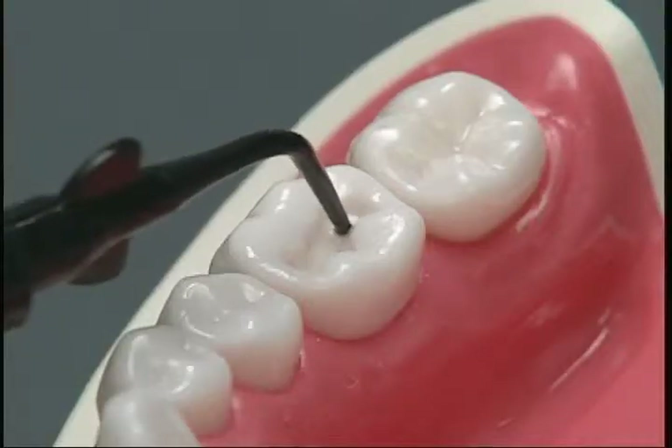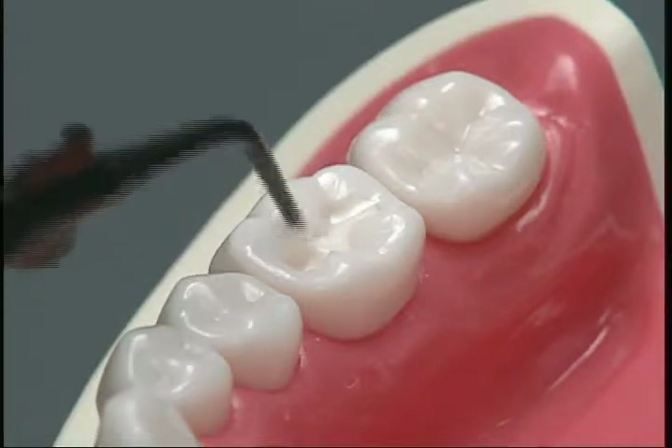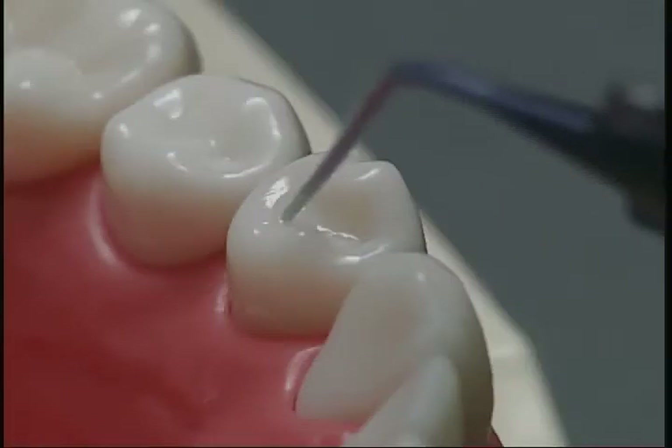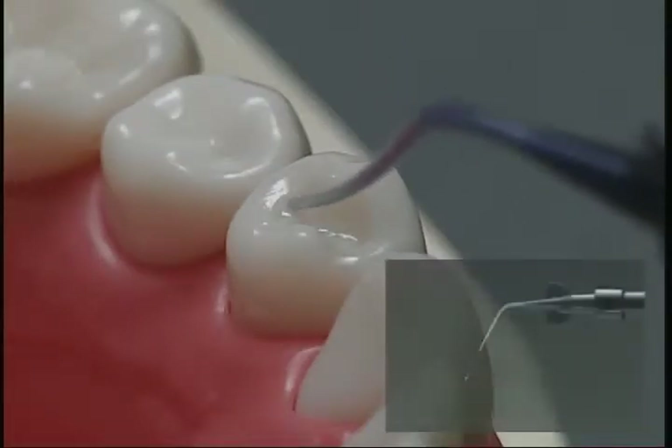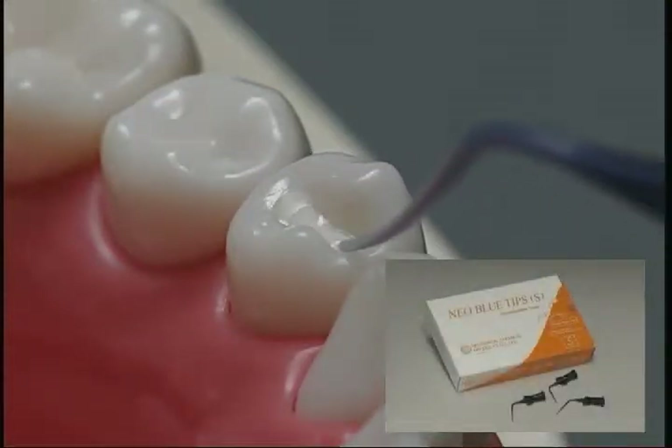Discharge an optimum amount of paste into the dry cavity. If fine control is required, use the optional nail blue tip S with a fine tip diameter.